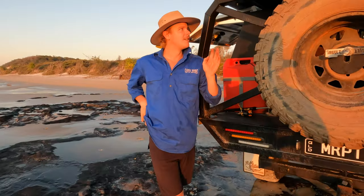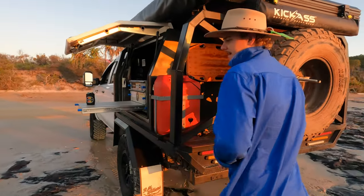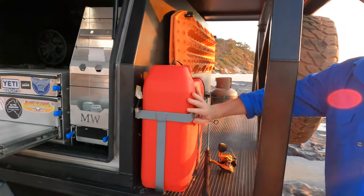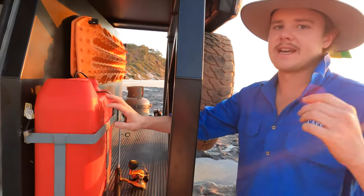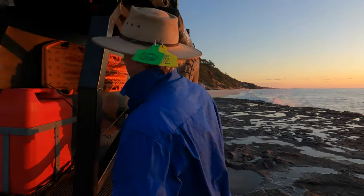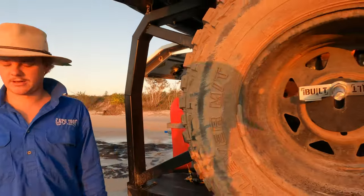Hopefully we're going to go with the new Darche one later on down the track. We have the iBuild lockable jerry can at home and once we get back we'll put it back on. We've also got the Max Trax and then the gas bottle on the other side.